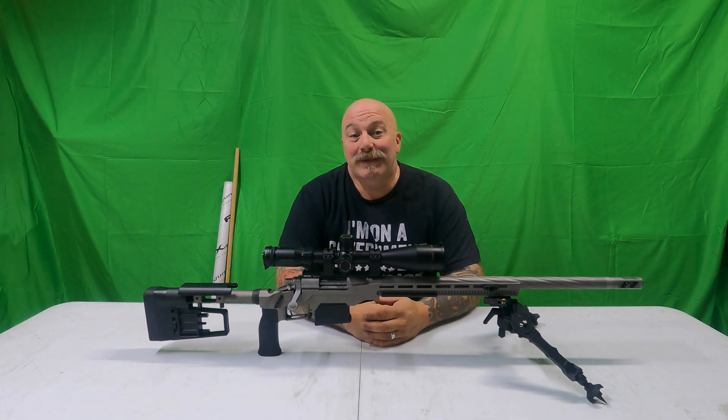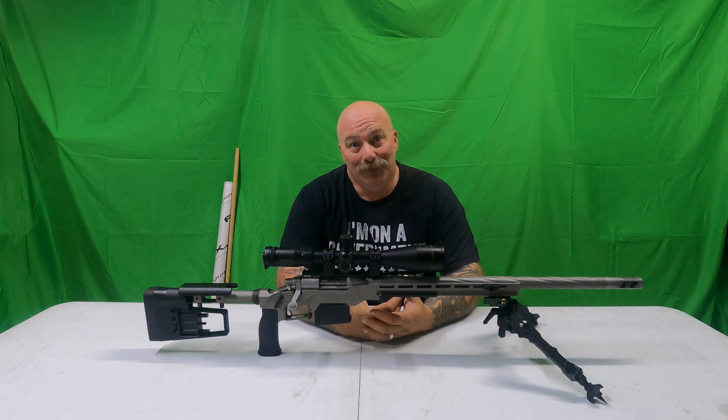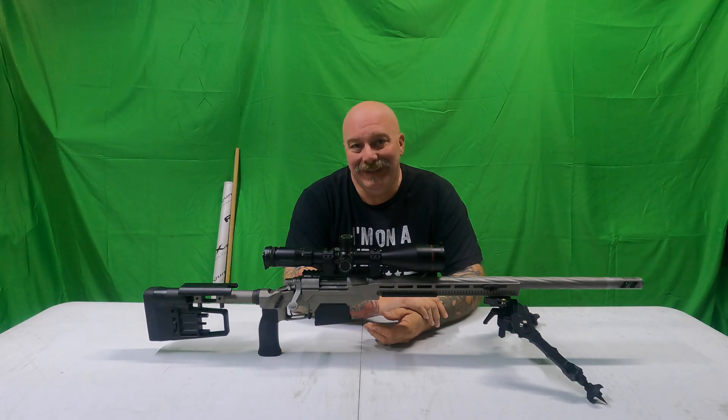Hey, what's going on everyone, Moose here. We're back with the Shaw Titanium Barrel and we're going to talk about it in detail and answer a lot of your questions coming up next.